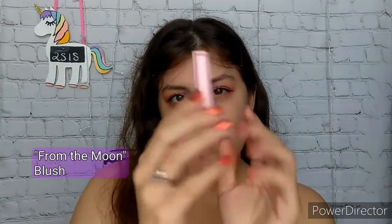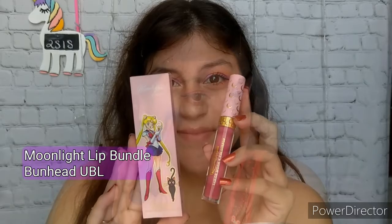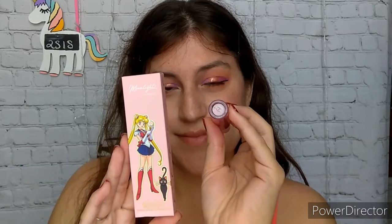And of course magically my eyes are done. I am going to apply some blush onto both my cheeks as well as across the bridge of my nose — this is also from the collection called From the Moon. And on my lips today I am going to apply the Bunhead Ultra Blotted Lip from the Moonlight Lip Bundle in the collection.